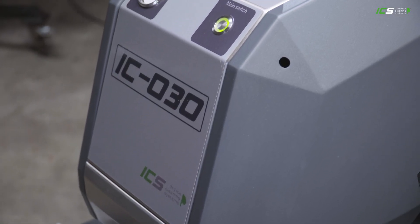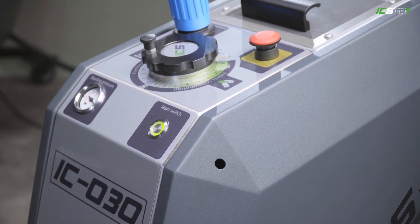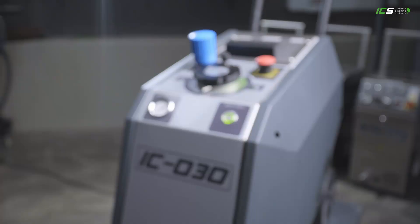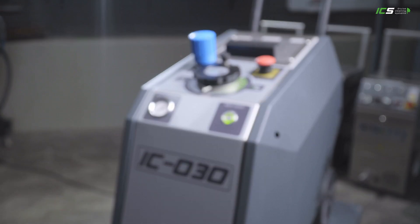ICS presents the brand new IC030. The IC030 closes the gap between the smaller 22 and the bigger 110 and 310 series.